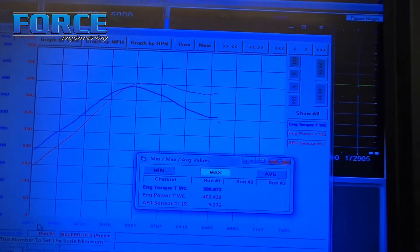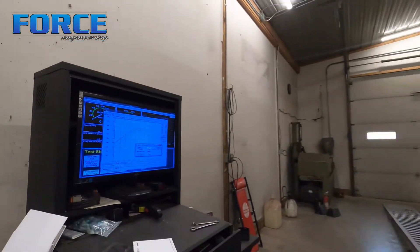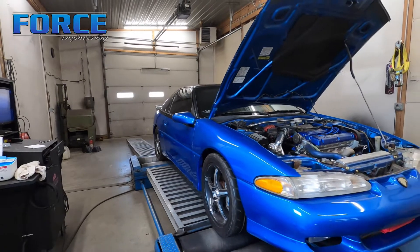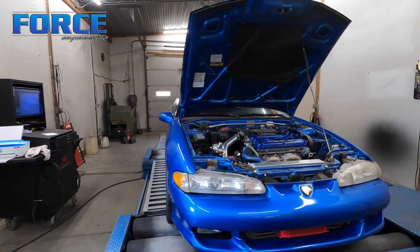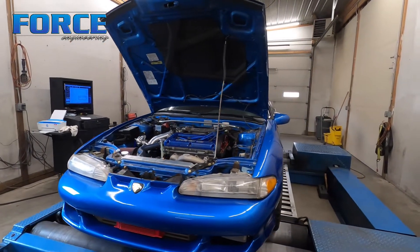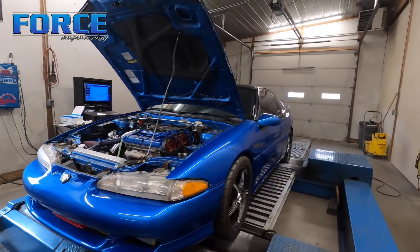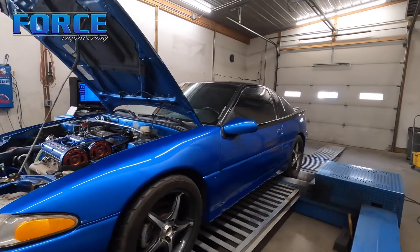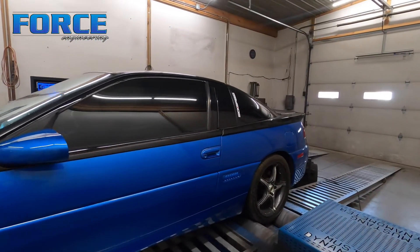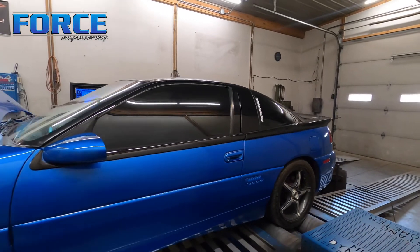That and the camshaft combination too — the thing needs more camshaft. But all in all, good runner. We were able to meet his goals, which is cool. I was a little worried we weren't going to be able to get there. It took right around 30 pounds of boost to get to 400, which is not uncommon. Just was hoping to do it on a little bit less, but with the combination the way it is, that's just what we had to do.